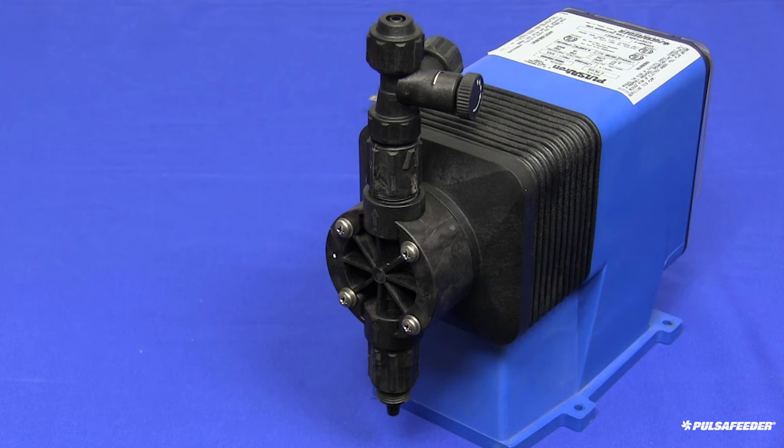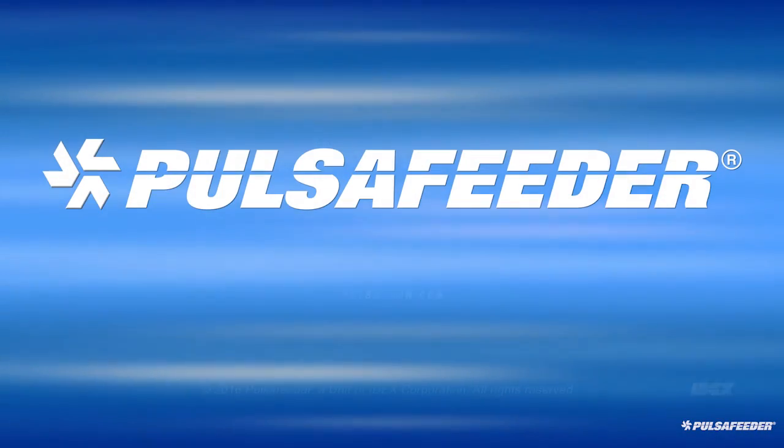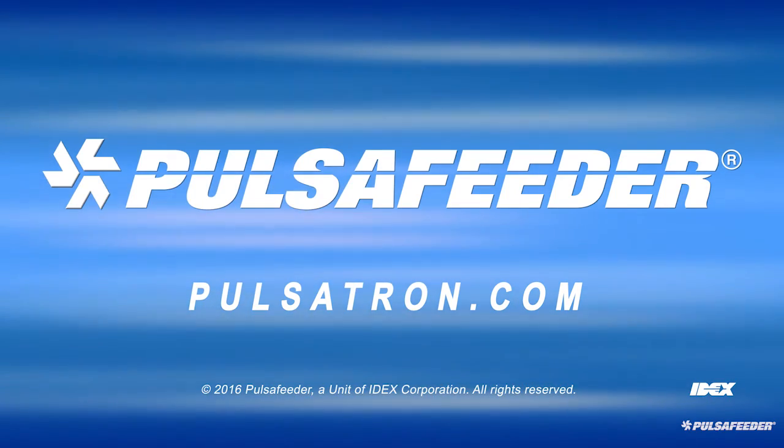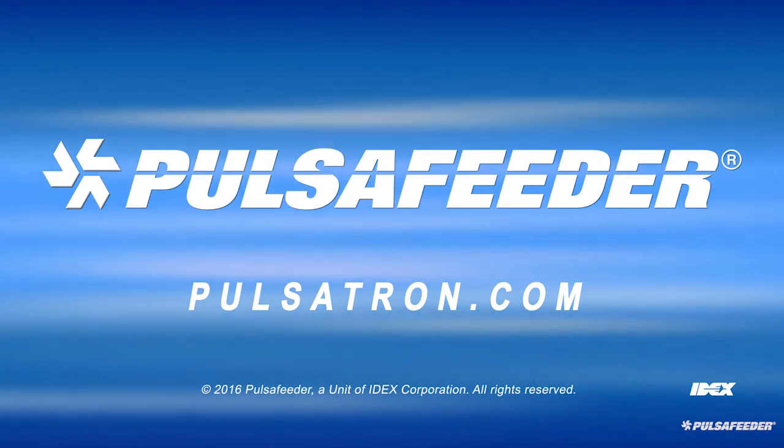You have successfully performed maintenance on your Pulsatron metering pump. For assistance on priming your pump, please watch the Pulsatron priming video. If you need more information, please contact your local sales representative, Pulsatron.com, or Technical Services.